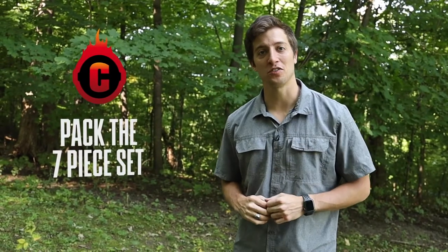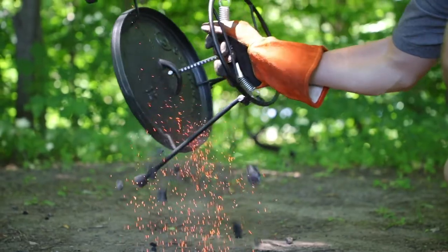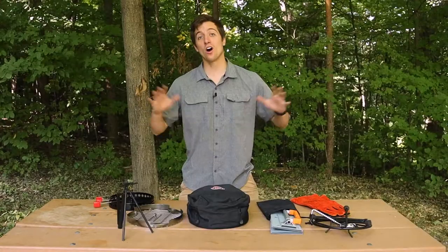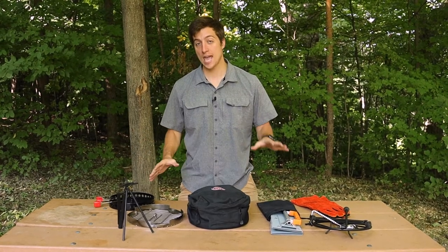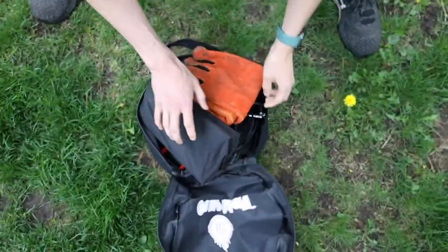We got the seven-piece set with all your Dutch oven tools. Let me show you how to pack it. Even though all of Campmade's tools can fit inside of a 12-inch Dutch oven, Campmade provides a tools bag just in case you don't have a 12-inch Dutch oven to transport it with.